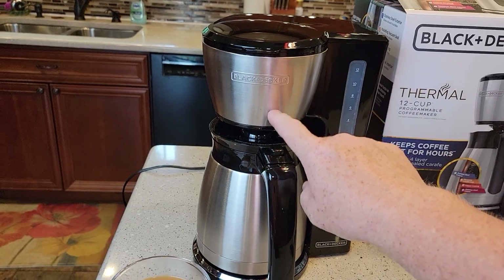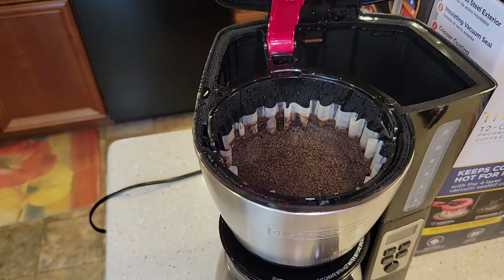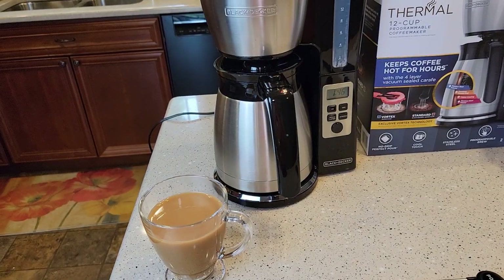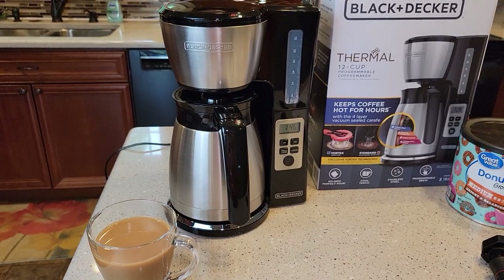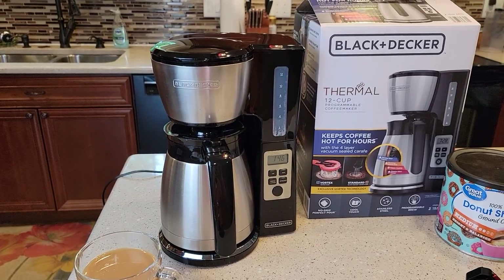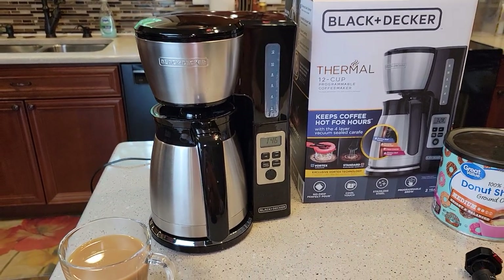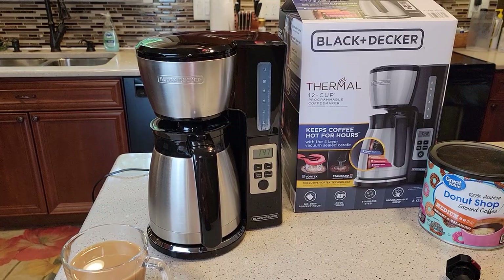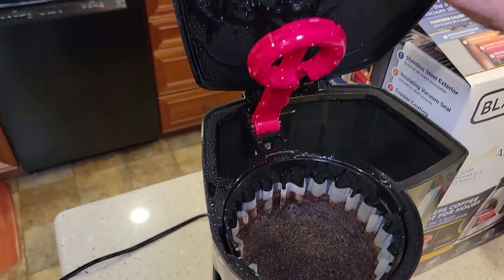They recommend drinking your coffee pretty quickly after it's done brewing. Now I'm going to show you cleanup, then how to do the delay brew, and last I'll do a strong brew and show you how long that takes.